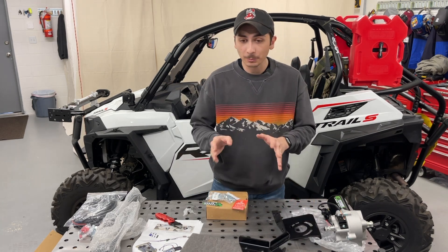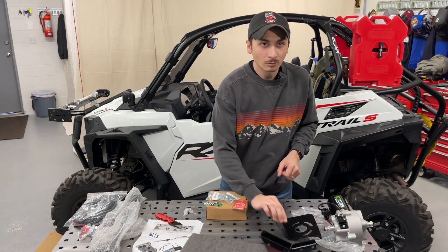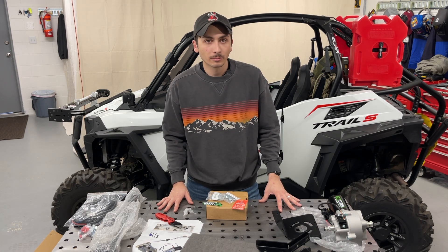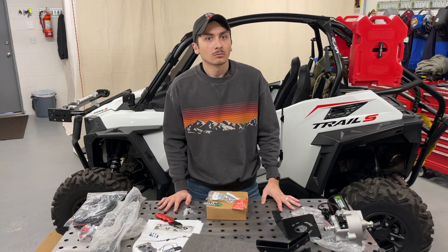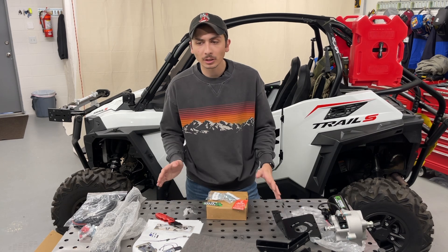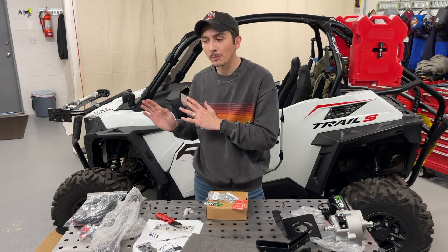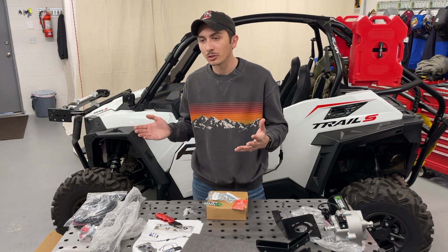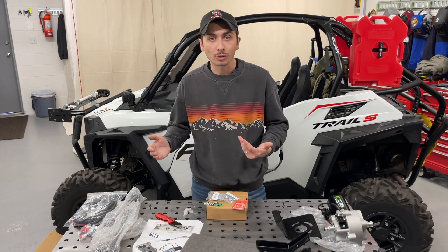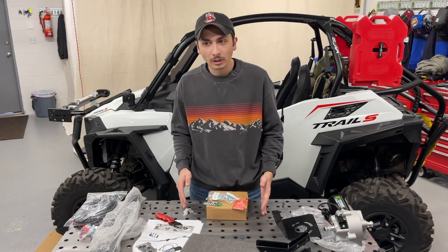So how much did this kit cost? Shipped from Super ATV it's going to be about $800. Now the Trail S doesn't have power steering - the Premium does. The price difference between the two was roughly $1,500 to $2,000, though that was at the time of purchase and prices have changed, so the gap may be larger or smaller now.